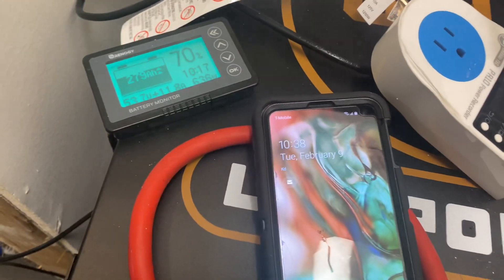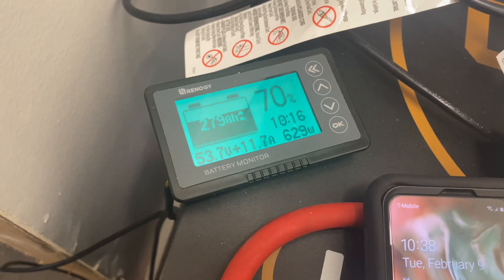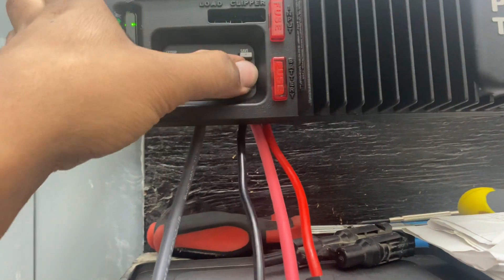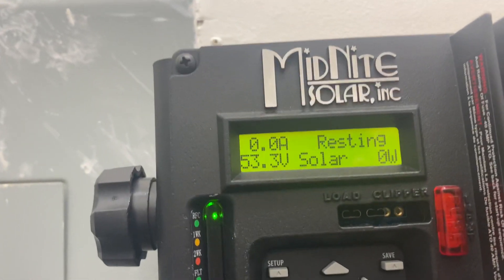It's not even a sunny day today — it's actually cloudy — and we're bringing in about 600 watts. The battery is sitting at 53.3 volts. Sometimes I switch the MC4 cable just to charge this battery up — it's an 8K system with these two batteries.